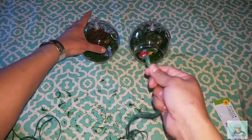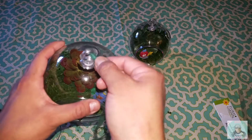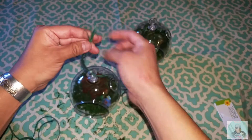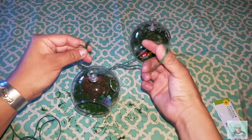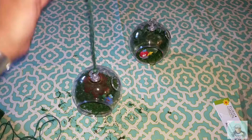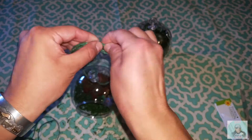What I'm doing now is looping the twine right through the hole on the ornament, putting it back through the other loop, and pulling it all the way down. Then at the other end I'm just going to tie a knot.